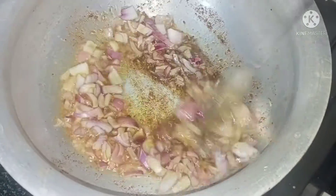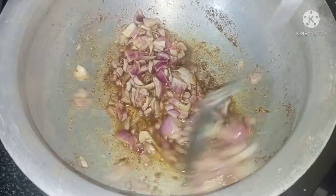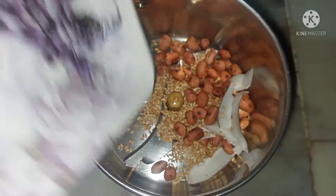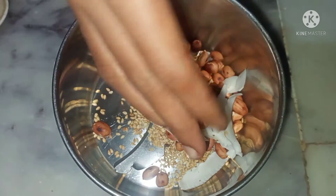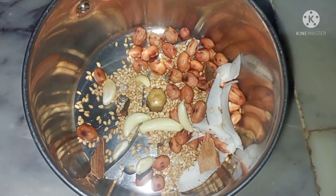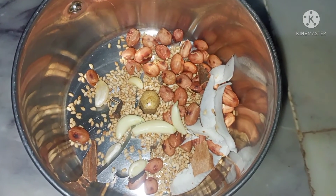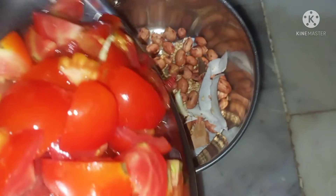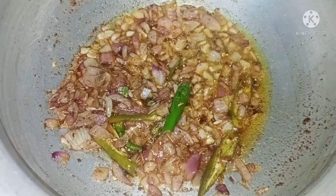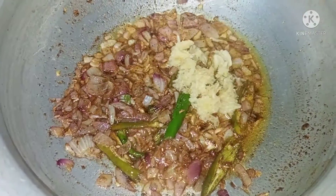Add onions. Add 2 tablespoons of onions, add 1 onion and fry. Add 1 tomato, add 2 tablespoons. Add 1 tomato. How to make that raw paste: soy onion.